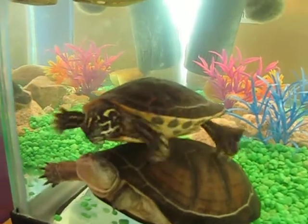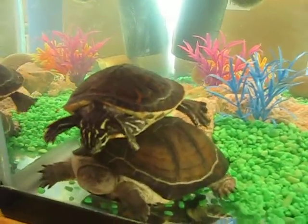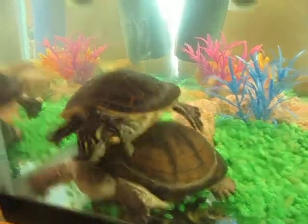The turtles, they just stay in water. So basically the water cleans them. And then when the water gets all dark, I have to clean the cage out because of the...